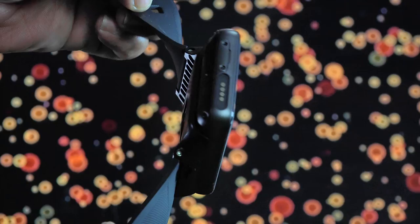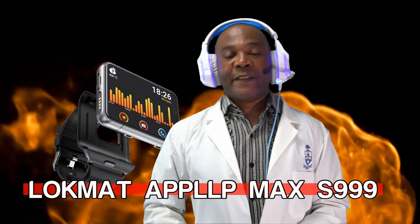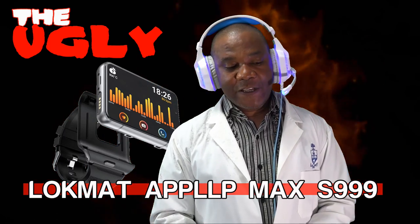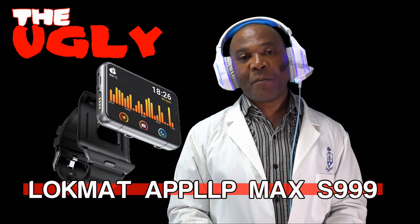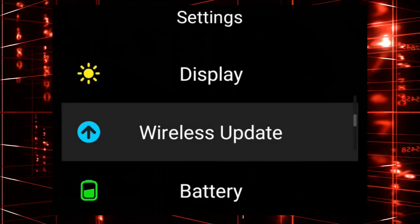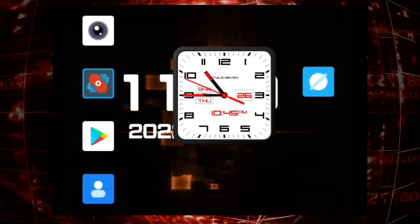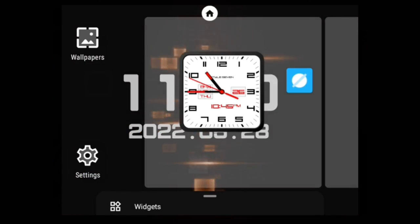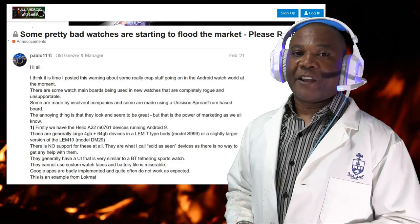Now we come to the final part of the assessment: the ugly. These are major flaws that are, in my opinion, unworkable. After a couple of days struggling to customize the watch, I realized that this device should not have come to market as is in its present form. I could have avoided this disaster by reading the relevant thread on Full Android Smartwatch in full.